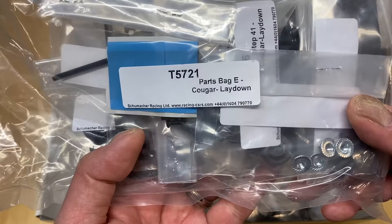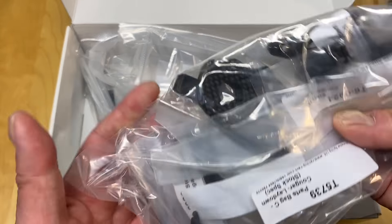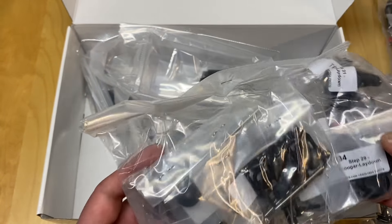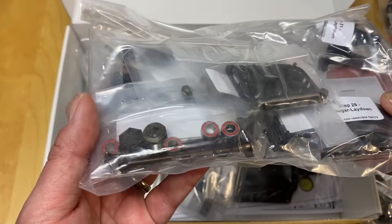Looks like some sort of front bulkhead, arms, bearings, and a steering post. Bell cranks as well. So it looks like the steering system and the whole front-end assembly. Gears, an idler gear. It does come with an aluminum top shaft or lay shaft, and a lockout or slipper eliminator. I believe these are steel outdrives. Gear differential and a plastic gear cover.